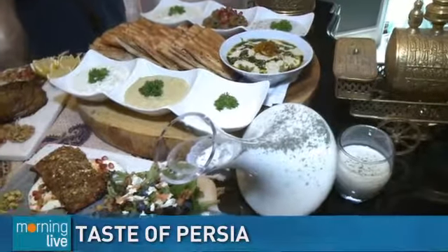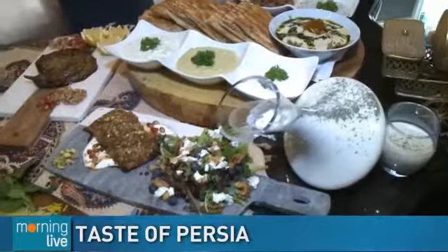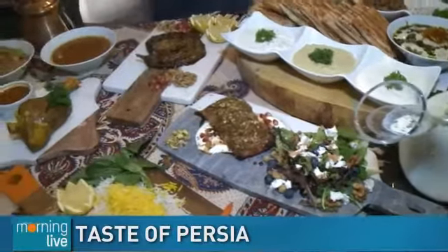Good morning! It's all about being in downtown Burlington this morning and all the good eats we can get down here, and some treats a little bit later on.